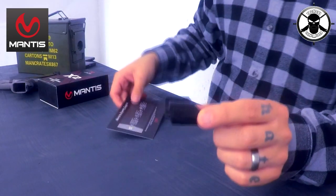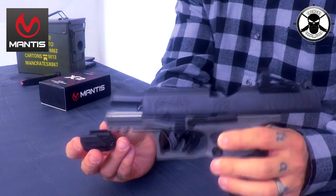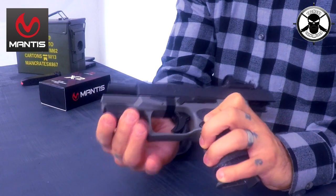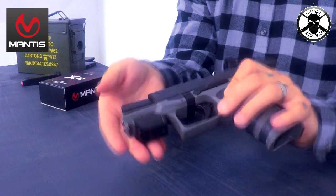Das Ding könnt ihr an eine Picatinny Schiene ranmachen, und zwar für Langwaffen oder auch für Kurzwaffen. Man macht es an die Vorrichtung von seiner Pistole hin, an die Picatinny Schiene unten dran. Es ist ganz leicht rangemacht, rastet dann ein. Ihr könnt es dann auch nach hinten machen, so wie es euch besser passt.